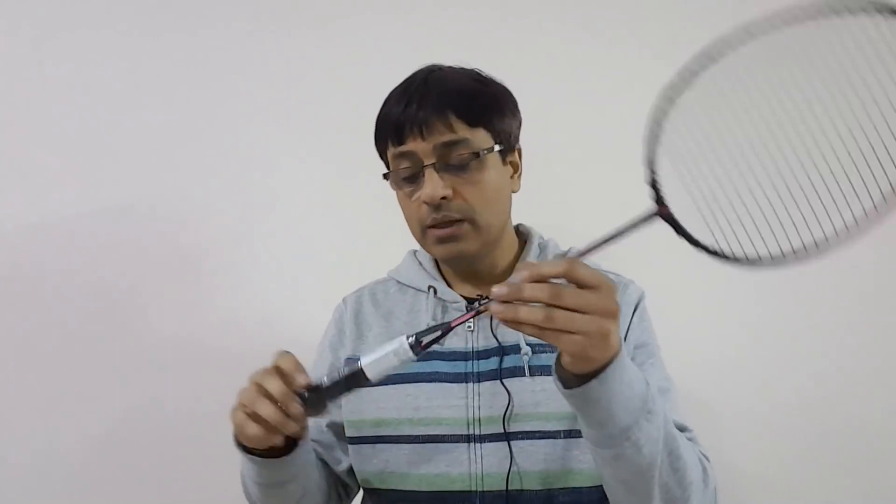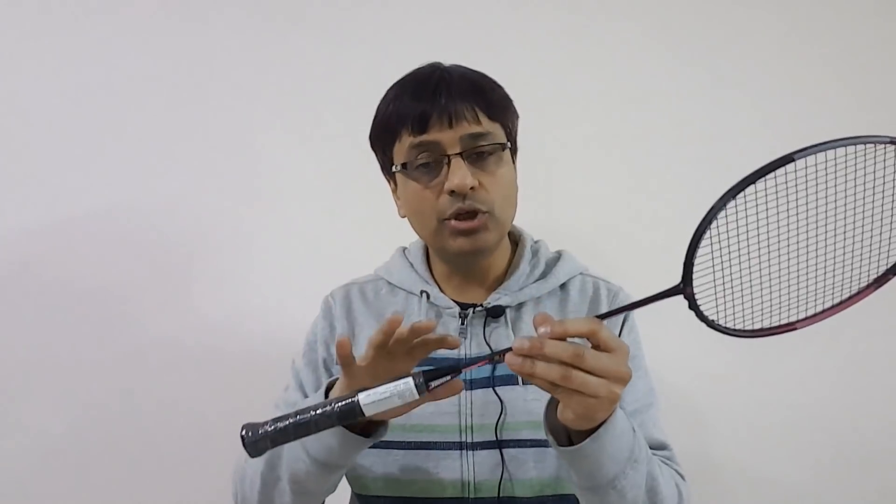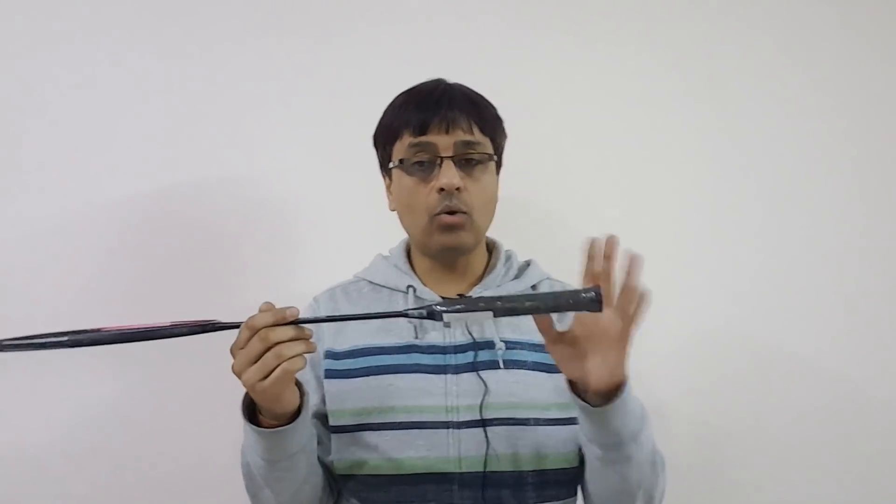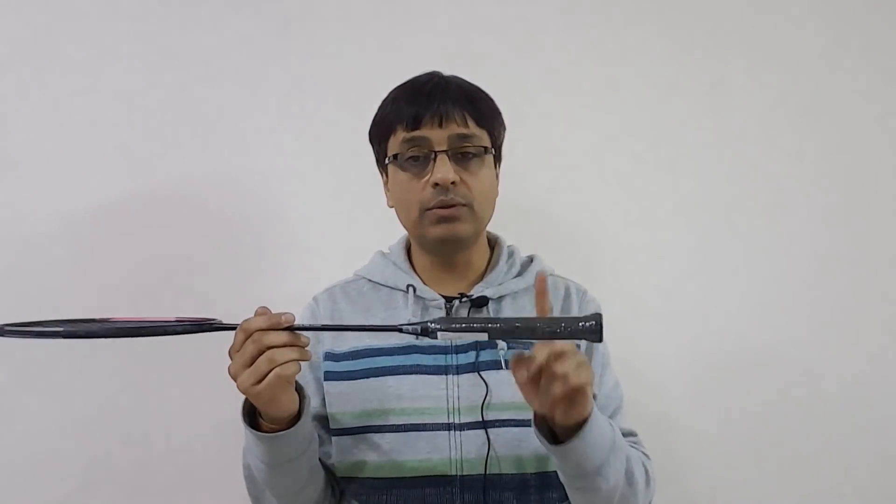The grip of the racket is between G1 and G2 — I compared it with a few rackets I had and it is lesser than G2 and around G1, though the grip size is not clearly mentioned. The string tension range is 22 lbs to 28 lbs, and it comes pre-strung at 26 lbs, so you're good to go. Also note that an extra grip is provided with this racket.